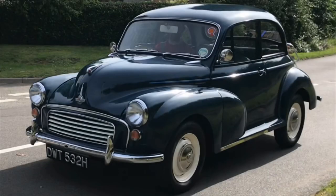Hi everyone, join us today where we take Dorothy out for a drive and we have a picnic.